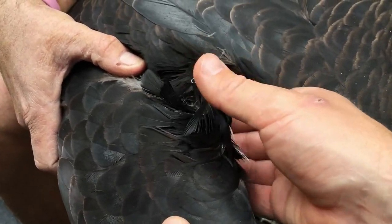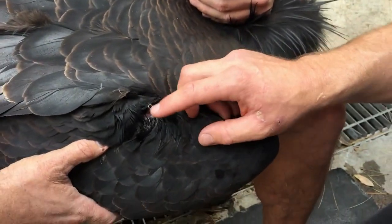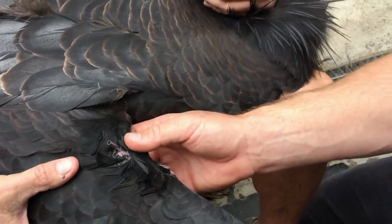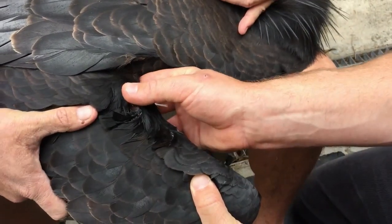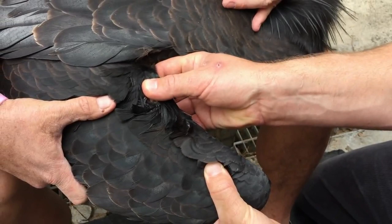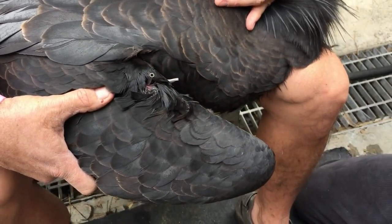Once the needle is placed, you can close the wing, look at the fit, and examine your placement. This placement is a little shallow because we're going through an existing hole, but it's not the worst. I'd definitely go a little bit deeper.